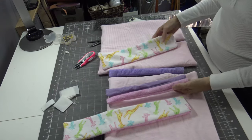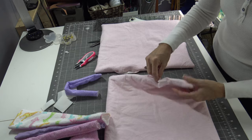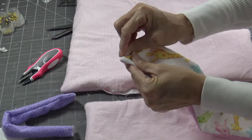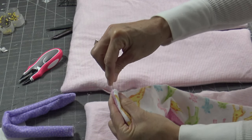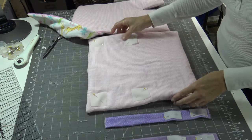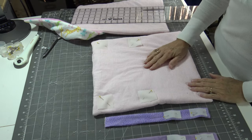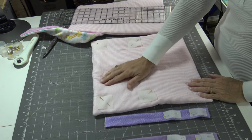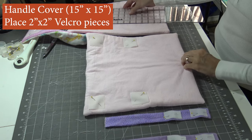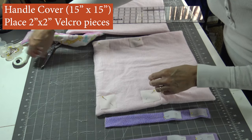Now just turn everything inside out, and continue that for the rest of your pieces. Everything is turned inside out. The openings here — I need to slip stitch those shut and take a pin to make sure my corners are pulled out to make them nice and crisp. I have everything ready to go to the machine. I've slip stitched shut the two pieces — the piece that goes on the handle and the piece that they sit on. This is the 15 by 15 piece that goes around the handle.